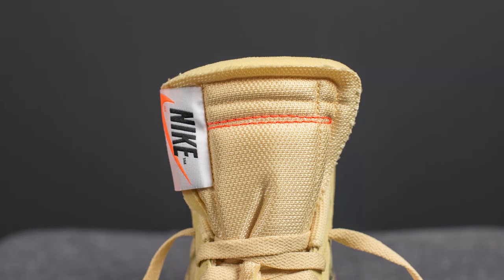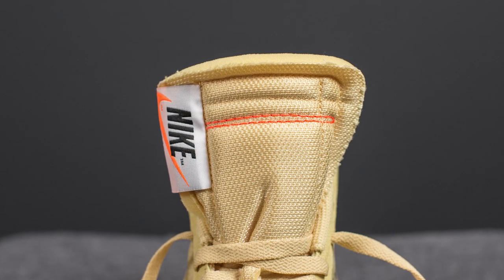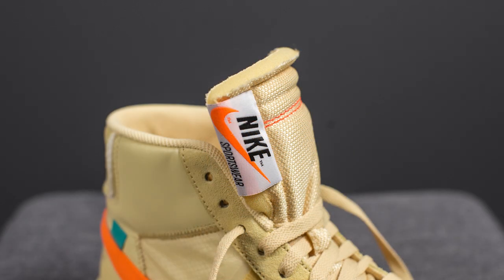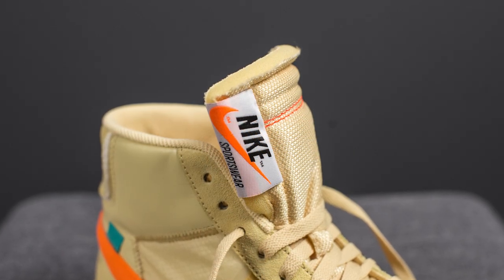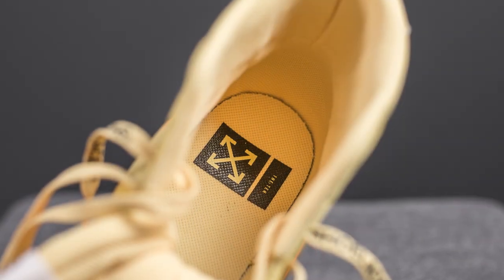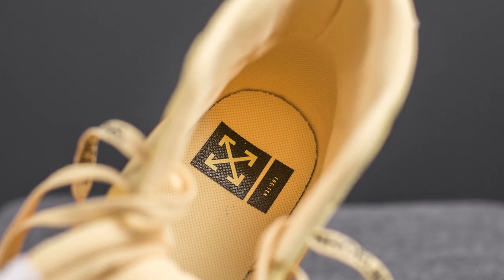Underneath the laces we have the tongue — a mesh tongue that's padded inside with foam. At the very top of the tongue we have this unfinished edge with bright orange stitching crossing the width, and on the lateral edge there's a tag with Nike Sportswear branding. The inner liner of the shoe is done in the same tonal color as the rest of the upper.